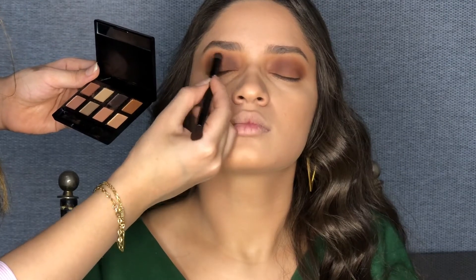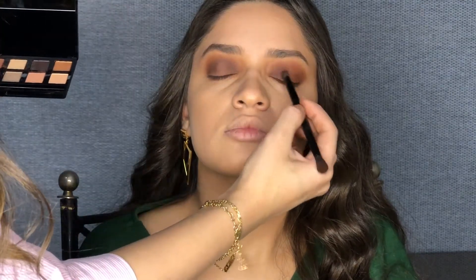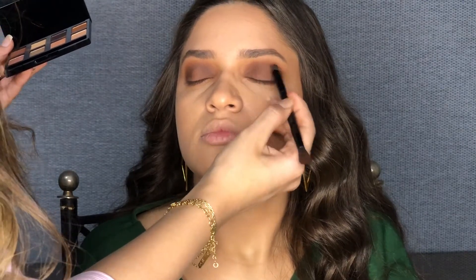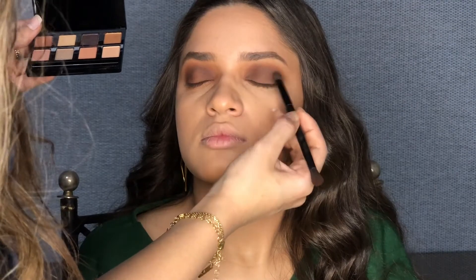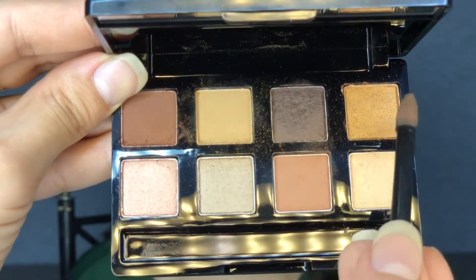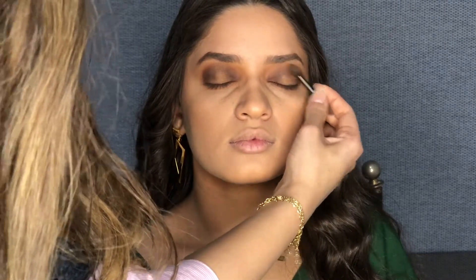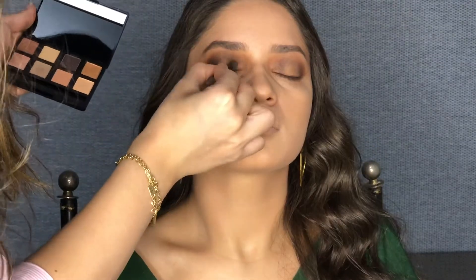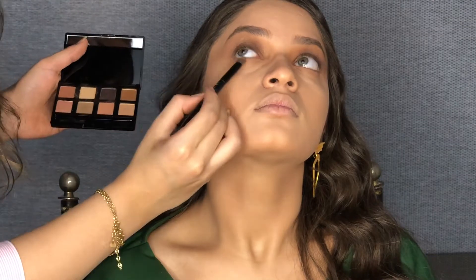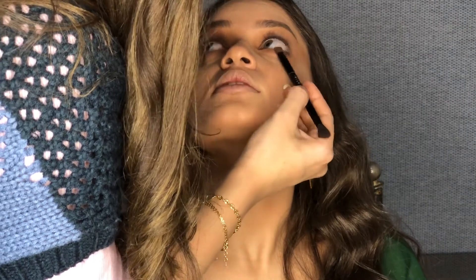We will put the darker shade only on the inner and outer corners. Then I'll use the same color to blend it under the eyes along the lash line to give a little definition.